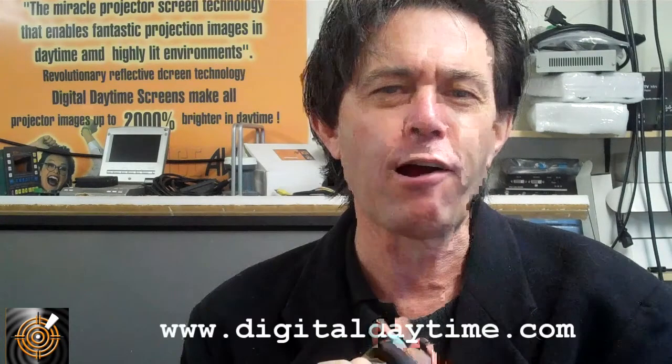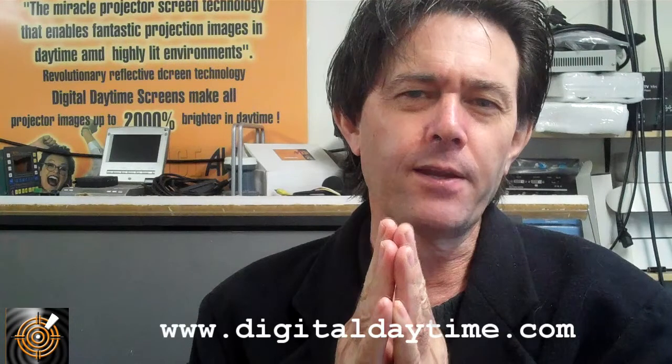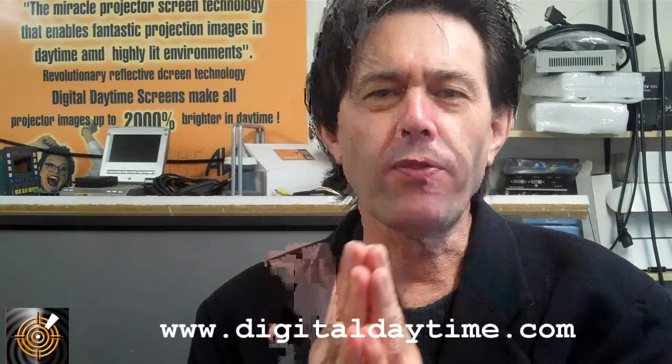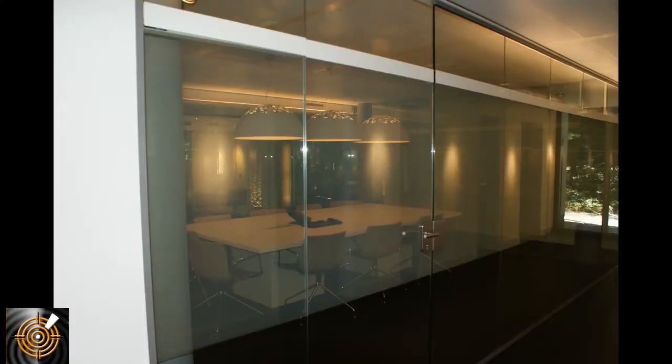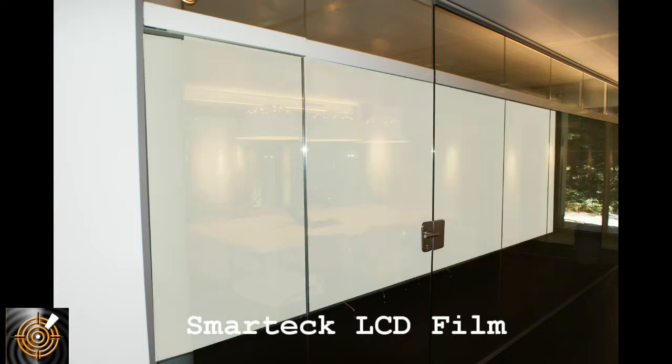The final one I want to talk about is our Smart Film. What we're able to do — and I'll show you some photographs — is laminate it onto glass, and it's actually able to turn the glass from being clear to white translucent. One main application is an internal partition glass wall in your office where you want to keep it open and clear without being walled in. You laminate it onto the glass, flick a switch, and suddenly the glass becomes white and non-see-through — creating privacy at the click of a button.